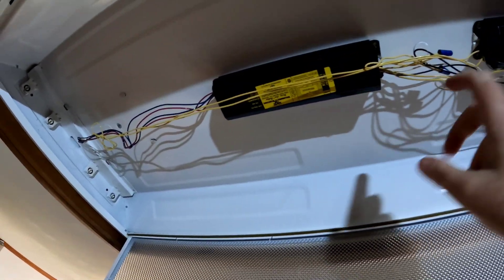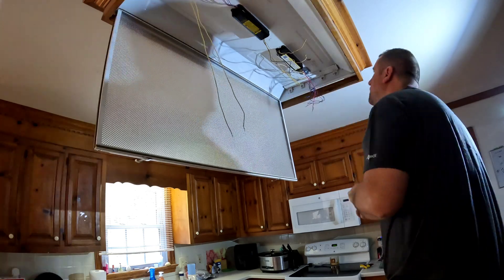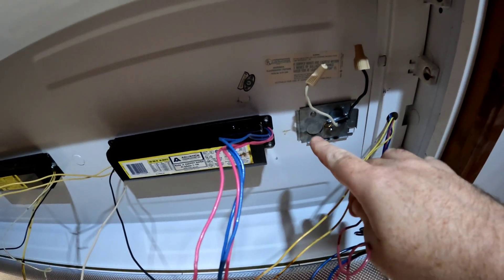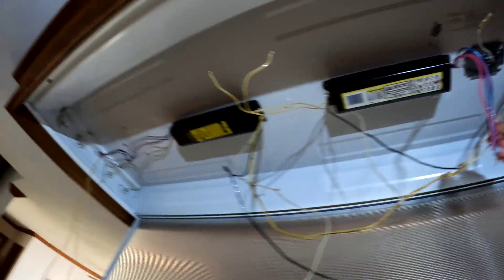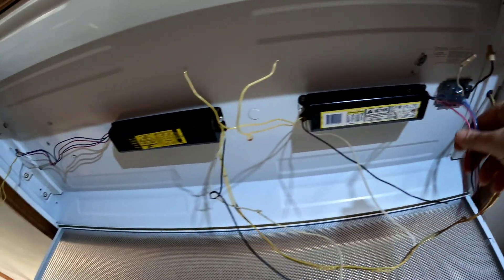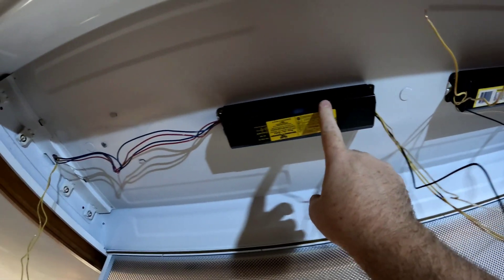I'll go ahead and disconnect all the wiring — looks like we've got wire coming in both sides. I'm going to remove all these wire nuts and move all the wires back out of the way. I have all the wiring disconnected — this is the hot and neutral coming in, and it's grounded there, so that's the power coming into the whole light fixture. The wires on this one are shorter because it's closer to the power supply, so I'm going to try to reuse some of that wire. I'll snip all the wires off this ballast first.